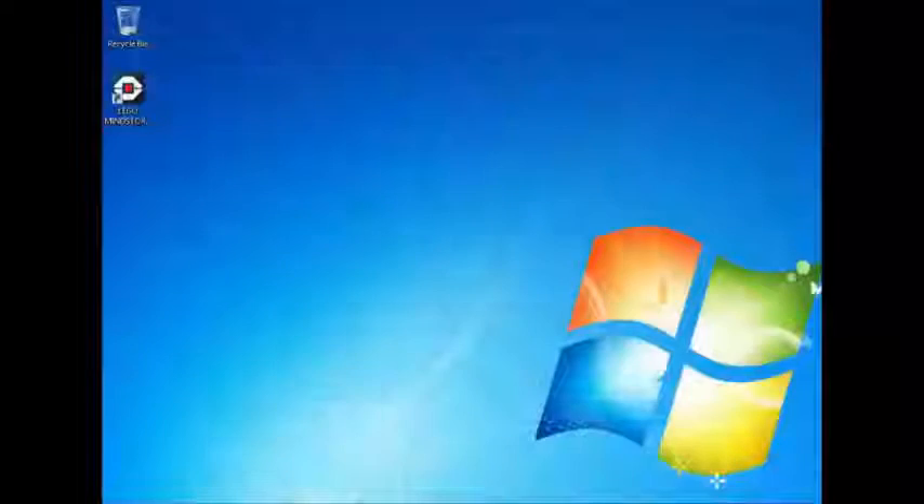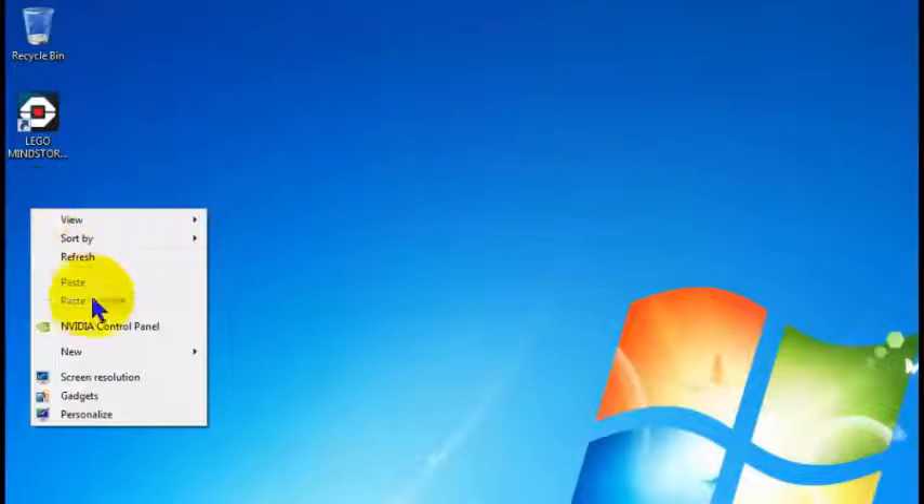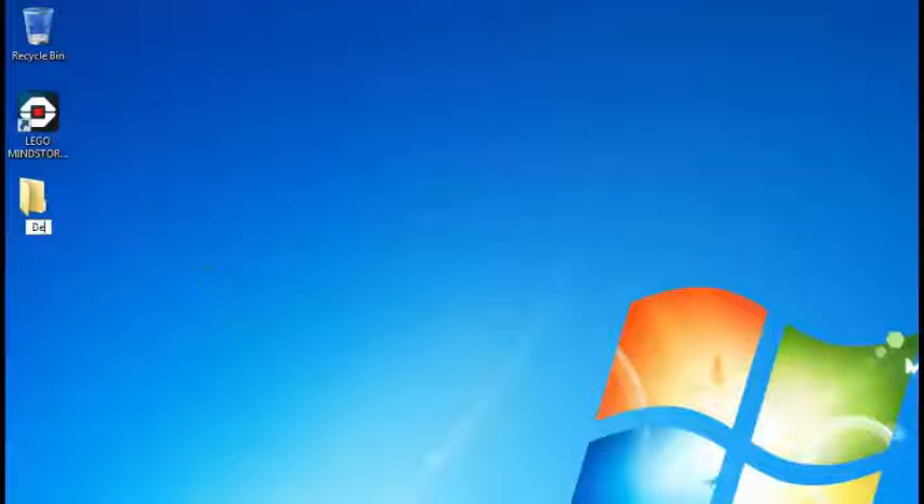We don't want to save any changes. To prepare for the download, I'll right click here and put a folder on my desktop called Delete Me. I'll put the download in that and I can clean it up afterwards — like to be neat and tidy.